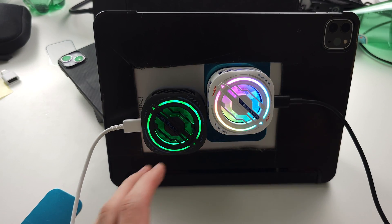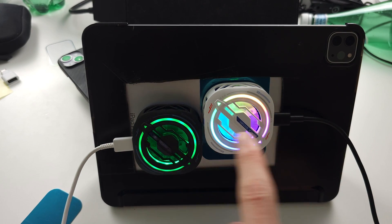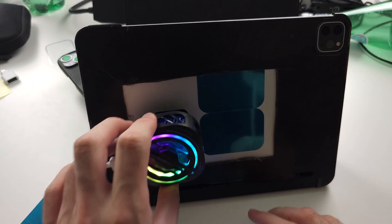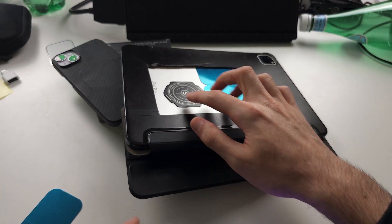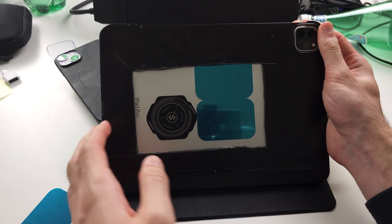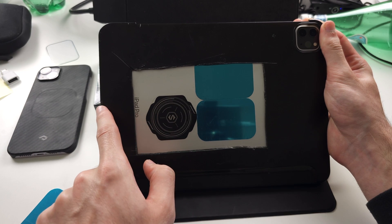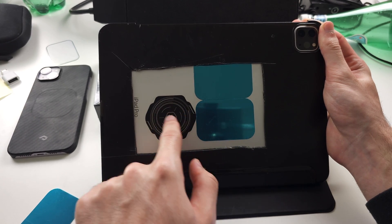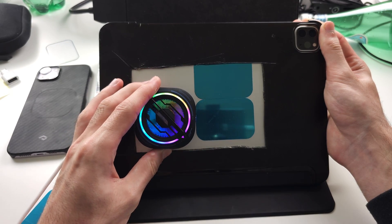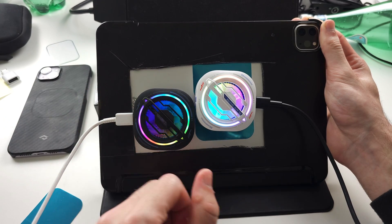This is how it looks when it's on. If you have an iPad Pro I'd recommend putting them in the exact same position. If you only want to buy one cooler, put it in this position. Taking the top right as reference with the camera, the Apple logo is about here — slightly between the charge port and the Apple logo, put your sticker here and this will cool down your iPad the most. But if you have two, you can run this game flawlessly.